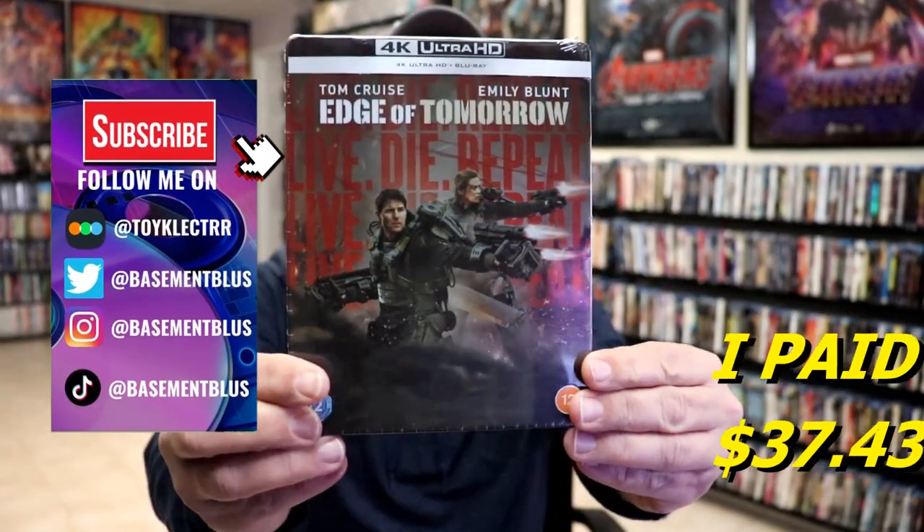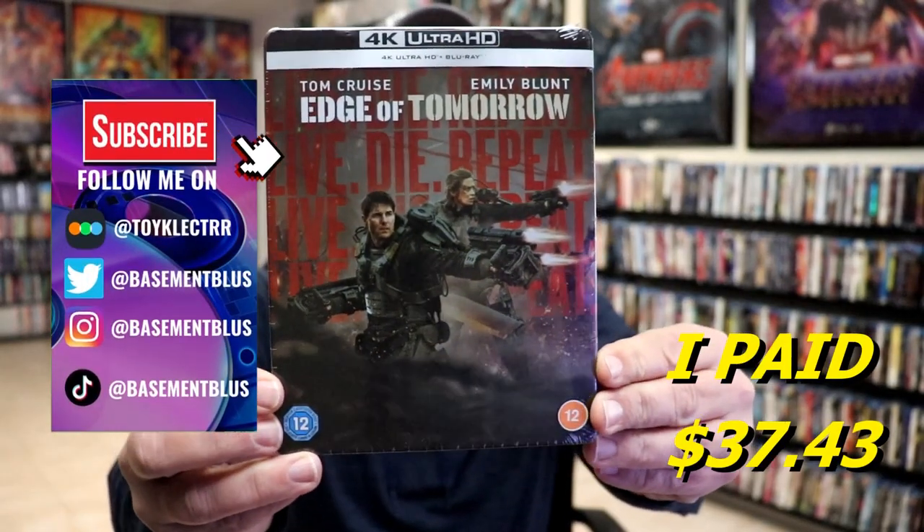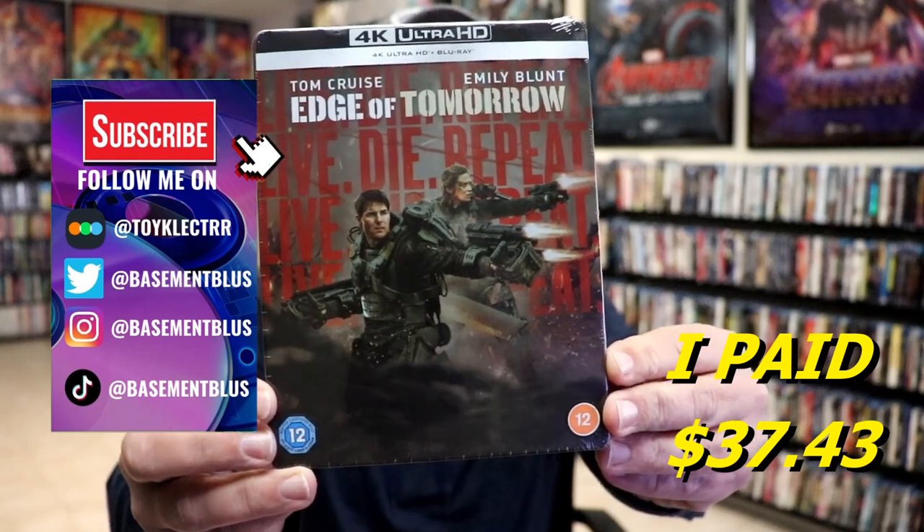So I received my order for Edge of Tomorrow. This right here is the Xavi Exclusive featuring the 4K Ultra HD and the Blu-ray.